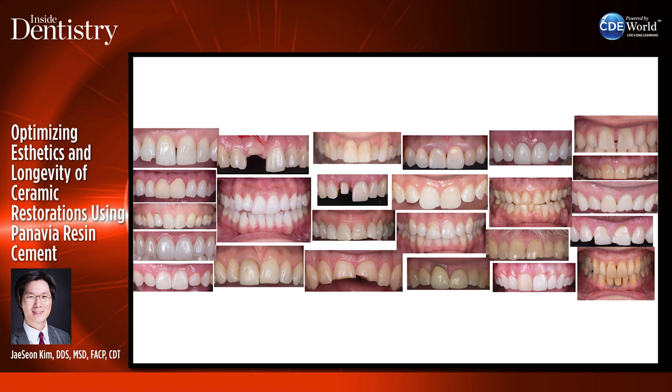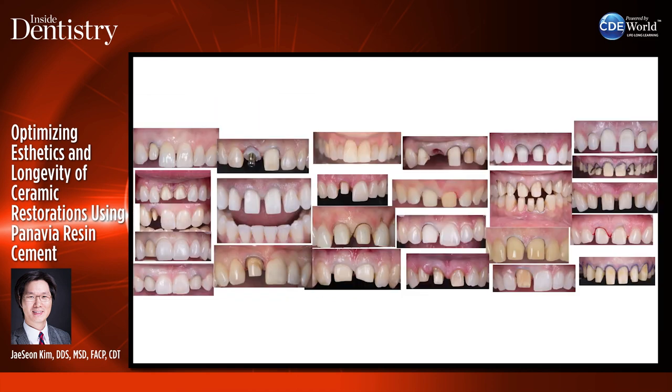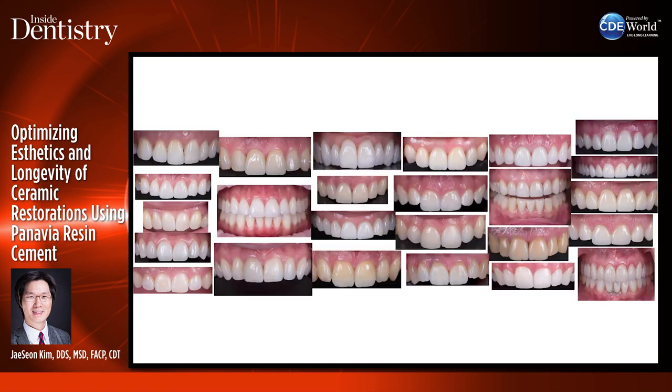Personally, cementation day is like Super Bowl Sunday or the championship game. Preparation day is similar to the regular season, and final impression is the playoff games. So delivery day is where it all comes down to, to emulate what you see on your models to be replicated and blended into your patient's smile.